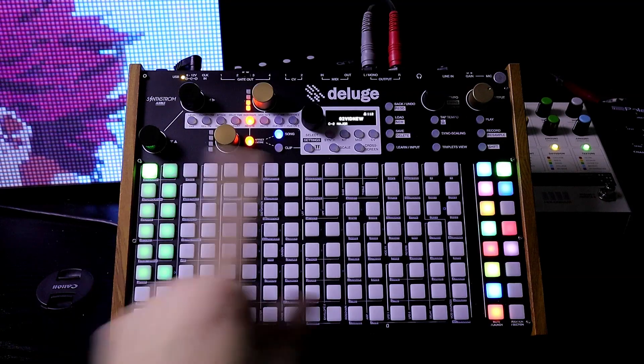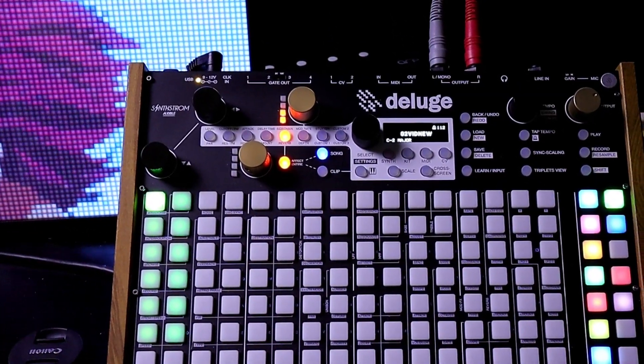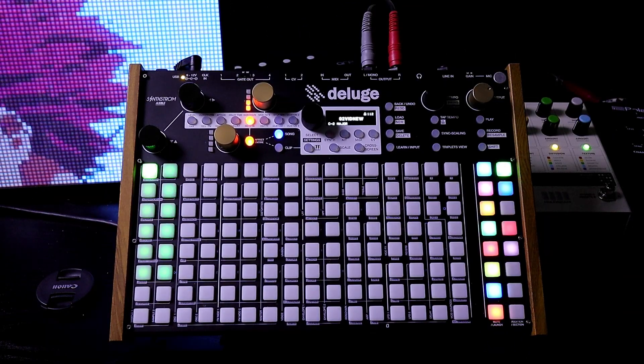In this video, we're going to check out the Sense from Deluge 1.2 public firmware. We're going to go over one way that you can use the grid mode to record audio clips from the internal master output. Then we can look into what sort of interesting variations we can create after we record the clips.